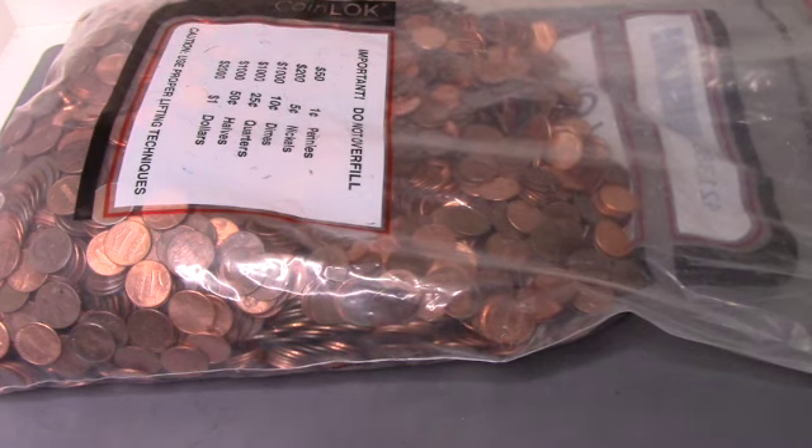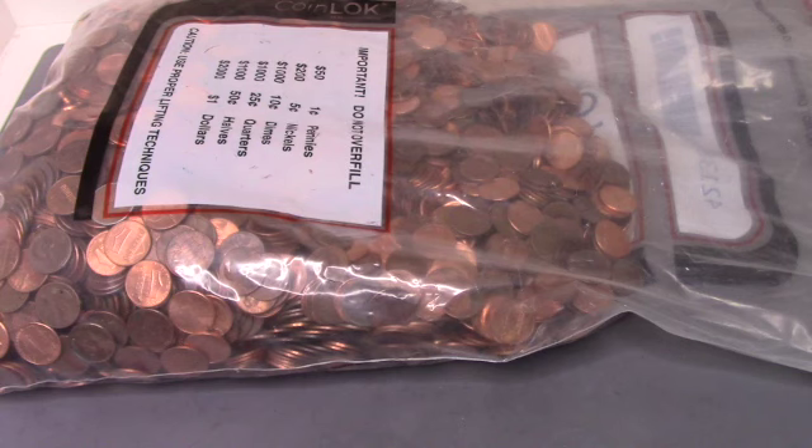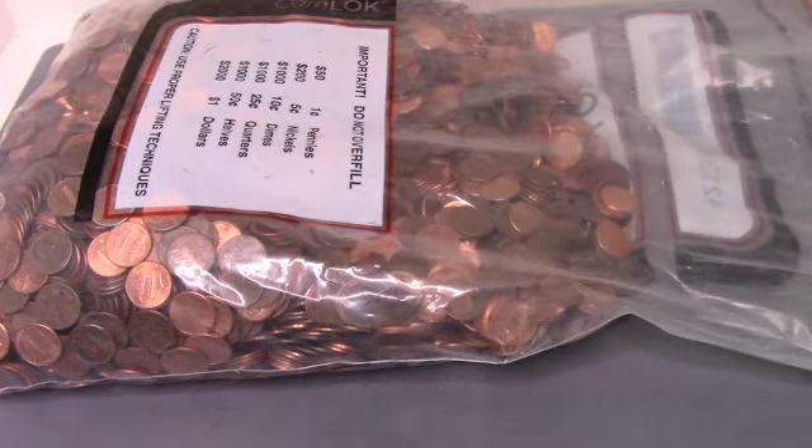We are looking for any errors, varieties, any double dies, looking for Wheaties of course. Maybe we get lucky and find an Indian head or whatever. Maybe a Steely or two.